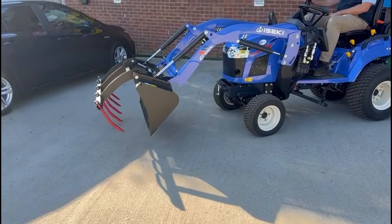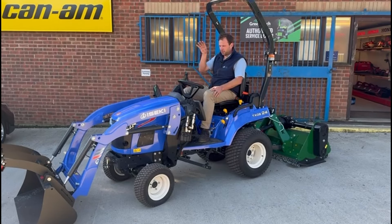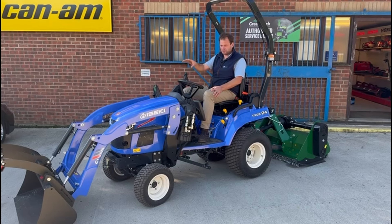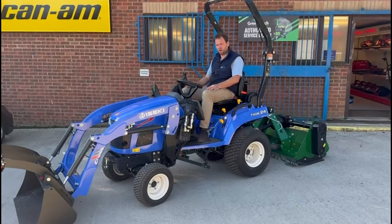So there we have it: TXGS 24, 23 horsepower subcompact tractor, free loader with the option to have the multi-service bucket on the front with a third function — and we're going to throw in a flail mower for just an extra £500.